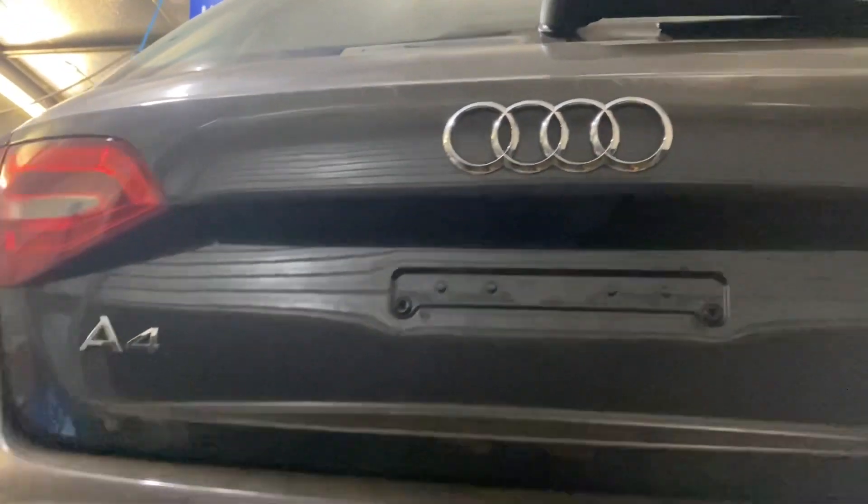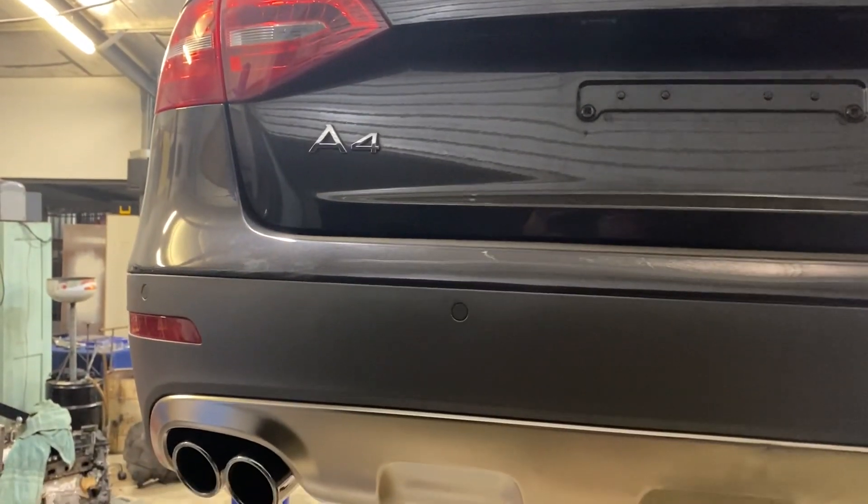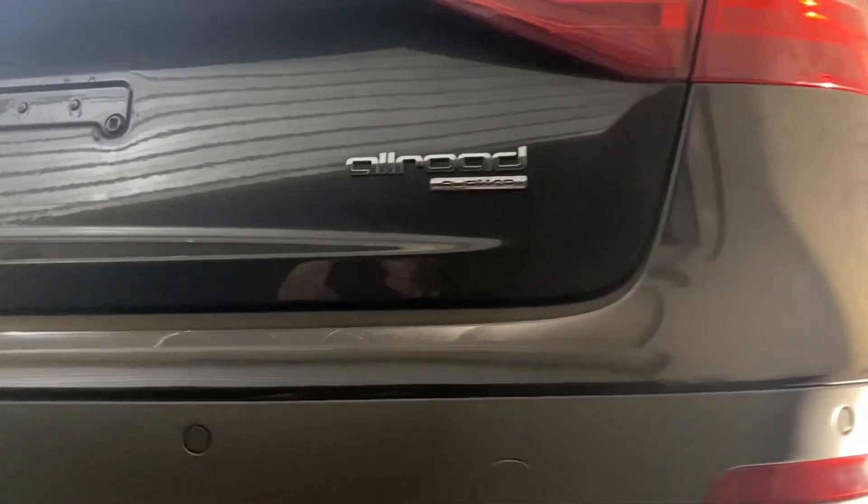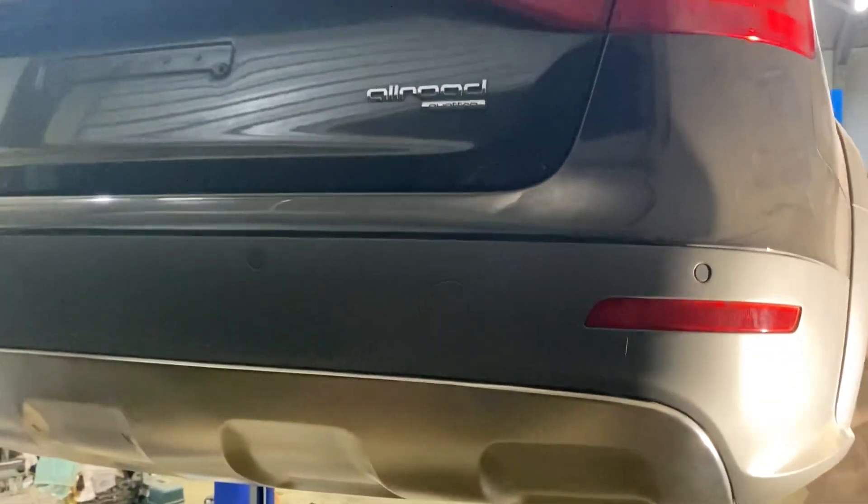Hi guys, just a short little video on how to remove the rear shocks and change the bump stops, or just to change the shock absorbers on a 2015 Audi A4 Allroad.